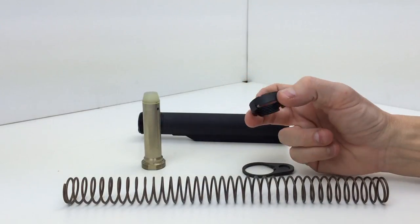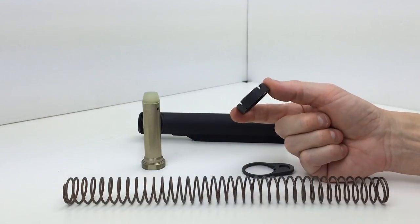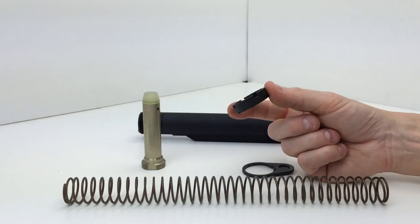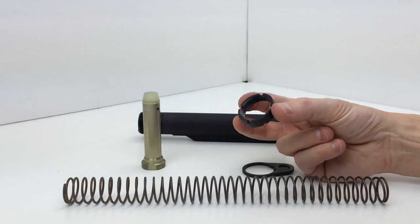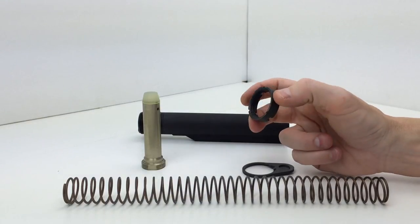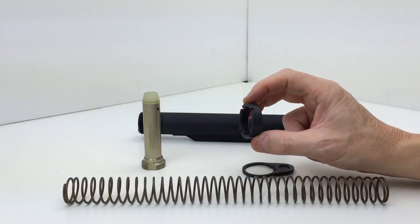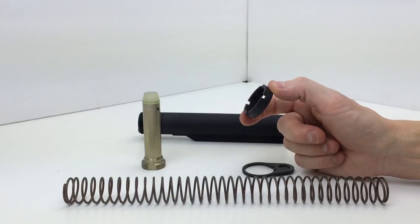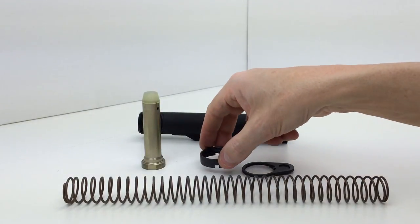The castle nut — and on the topic of castle nuts, not all castle nuts are created equal. I've run into some very cheaply made castle nuts that deform when you go to torque them down. Whether you're buying a castle nut by itself or getting one with a kit, the higher quality kits come with higher quality castle nuts, and this is a higher quality castle nut that comes in this kit.